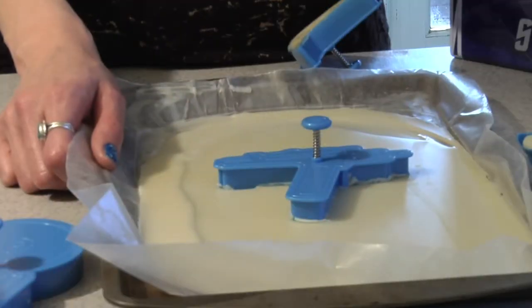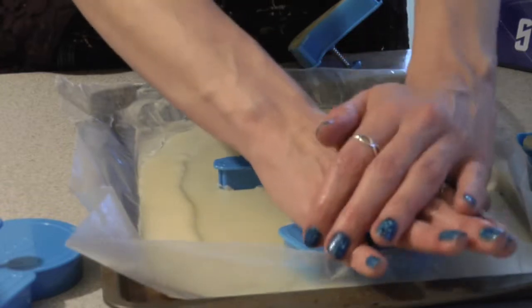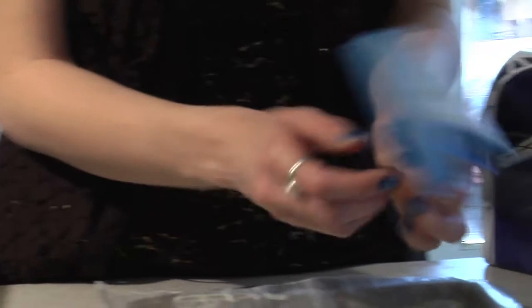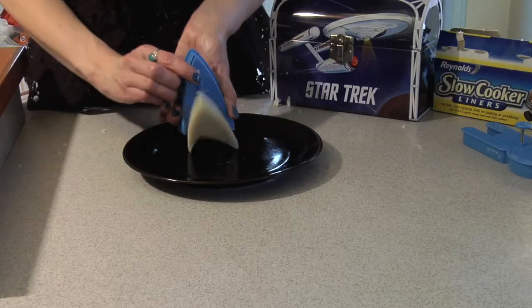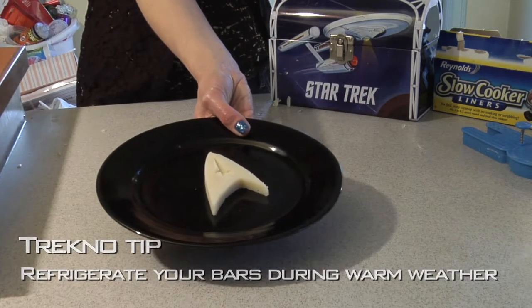And you will be on your way to making some Star Trek lotion bars. Once your mixture entirely solidifies, you're going to want to take your cookie cutter and push it straight into your mixture. We already have one set up here to show you — it has this neat little safety feature that helps you pop the shape right out. And voilà, you are on your way to silky smooth skin.